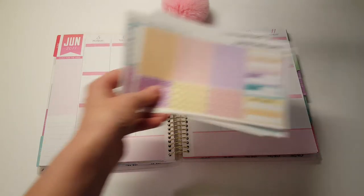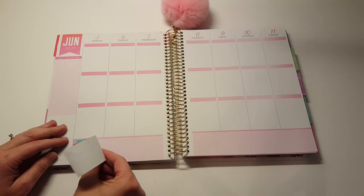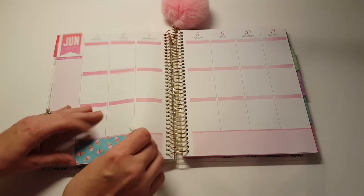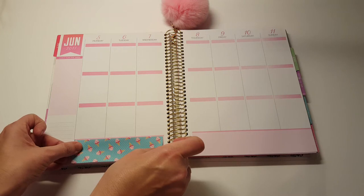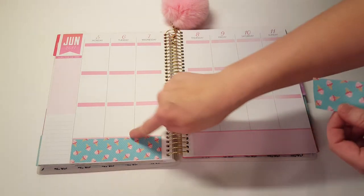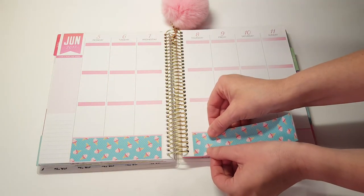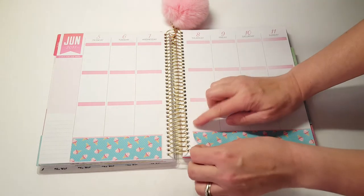So the first thing I'm going to do is lay down the washi. This is an Erin Condren kit that I'm using in the My Ghost Recollections Planner, so you know how the bottom washi is — always a little bit off. But that's why I try to pick a kit that matches the colors, so if some of the colors do peek through you don't even notice it. It just matches and it's all right.